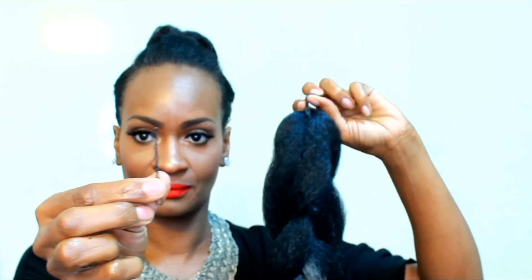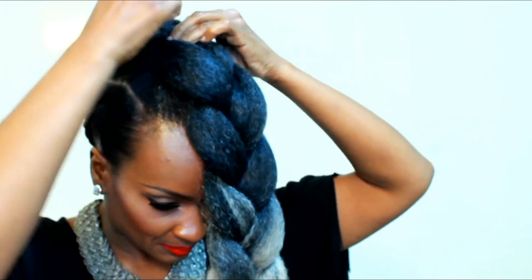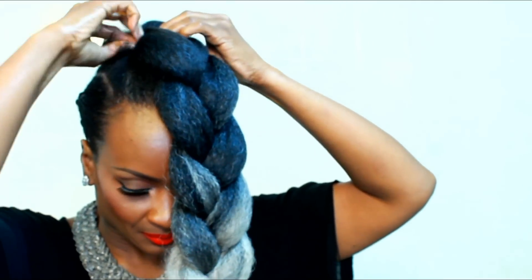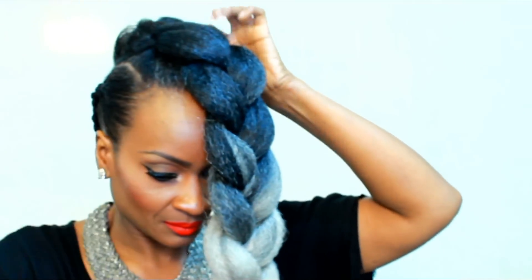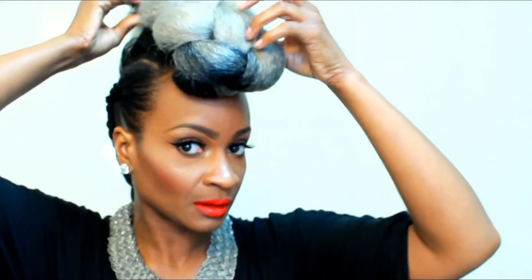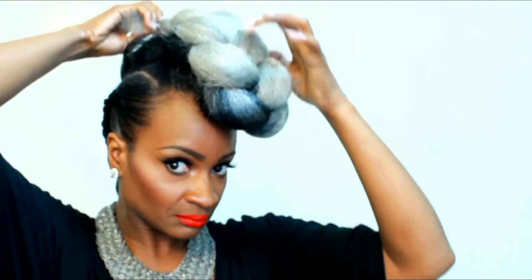And you're going to pin that down. You're going to braid your next bag of hair and you are going to do the same thing, but it is going to go the opposite way of the other braid, and you're going to pin that down. Spread that apart, then flip it over, finish braiding it, put a rubber band on the end, and you're going to tuck that end piece under the back braid.